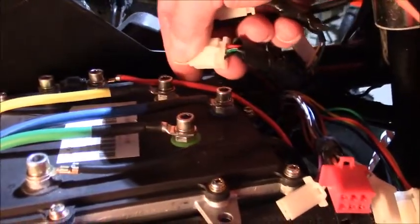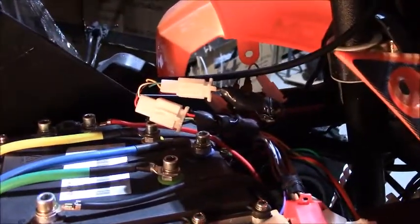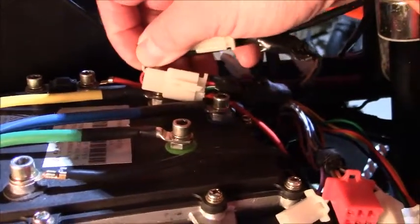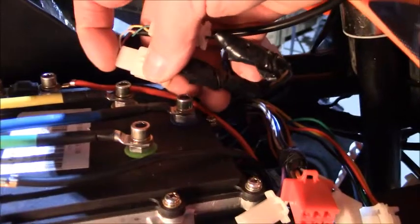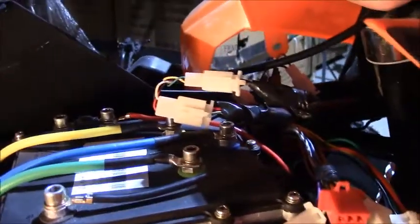This secondary three-pin connector comes from a FET system used to control the speed via the throttle. The wiring is very important: going from the bike to the throttle, this red wire connects to the white wire, the green-white wire connects to the black wire, and at the bottom the black wire connects to the red wire. These wire combinations have to be exactly as shown in order for the unit to work.